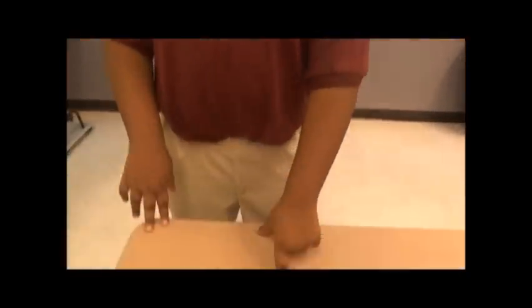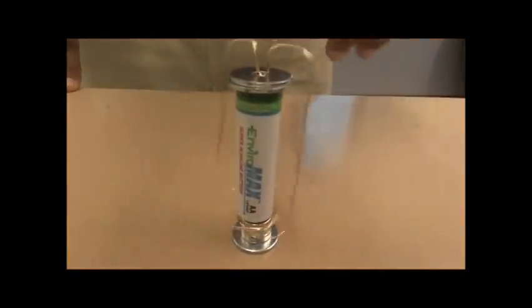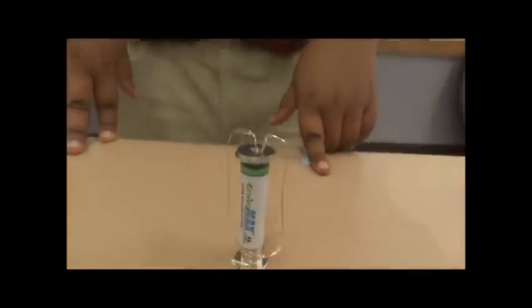How it works is that the magnets in the battery produce a magnetic field, and then it causes the wire to spin. I'm Zion — science is cool! Here at Writing Science Academy, number one is science.